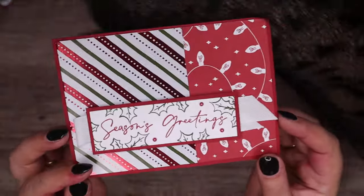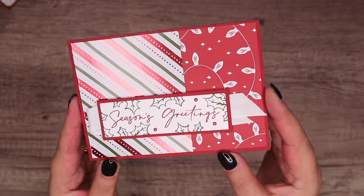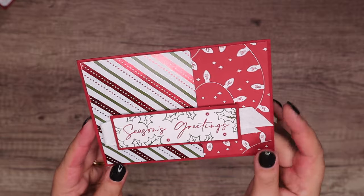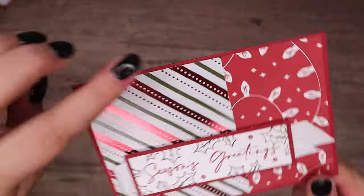We've had five new paper packs that launched — it launched on the 6th — and they are completely standalone. And my husband's cooking downstairs so if you can hear him, that's what's going on. But yes, it's speciality paper.